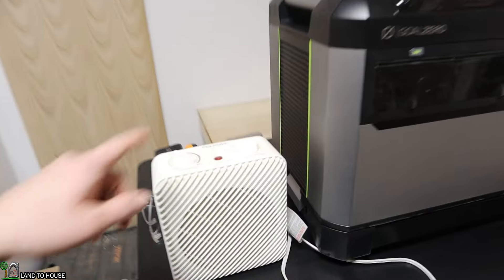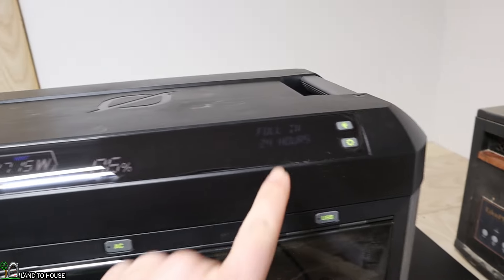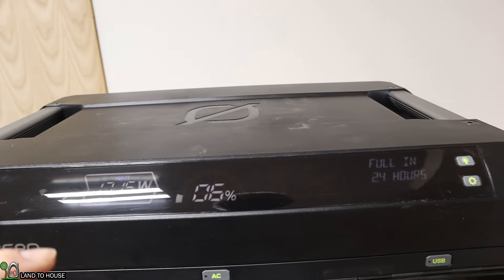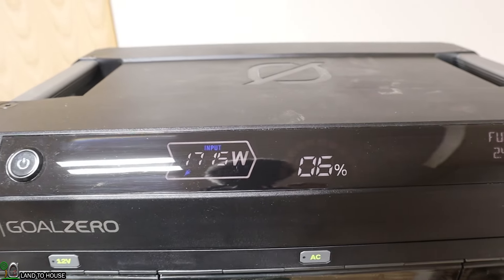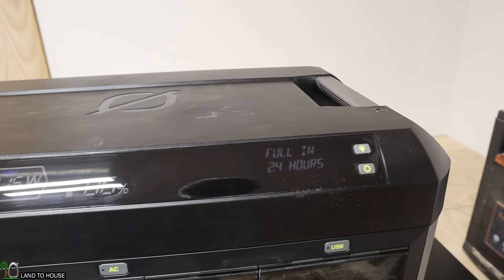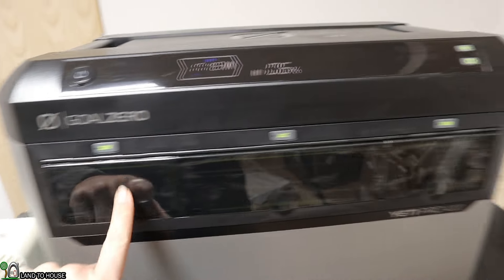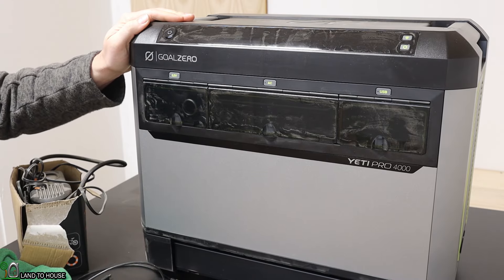After the full discharge test, I plugged up the power station and nothing happened — the display was saying low voltage for the inverter. I turned the machine off, unplugged everything, then plugged the power cord back in. Now we're getting 1,715 watts input — pretty good. It's going to take about 2.4 hours to fully charge from 6%. Once charged up more, we'll continue testing the 12-volt ports, more AC, and some USB as well. That was a successful discharge test.